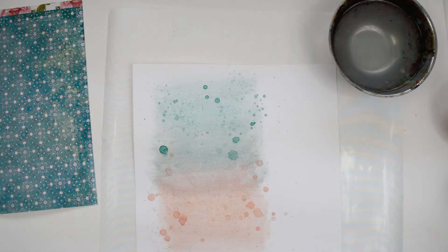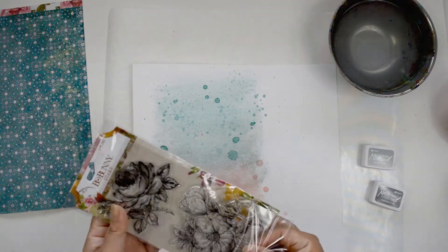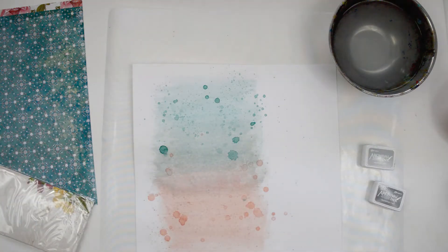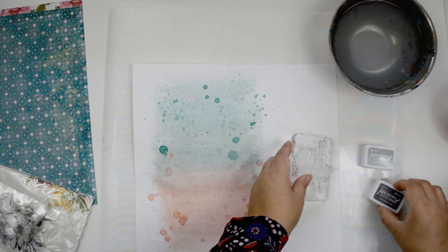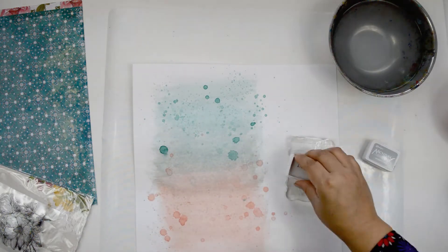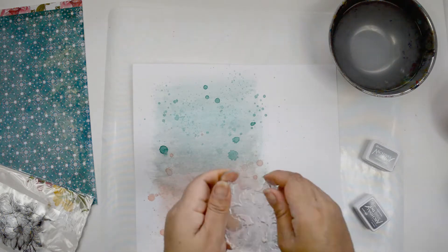After a few finishing splatters, I set it aside to dry. While it was drying, I kept looking at it and realized I didn't like the teal pointing down — I actually want the teal pointing up. So I'm rotating my paper 90 degrees counterclockwise and I'm going to continue building my background.